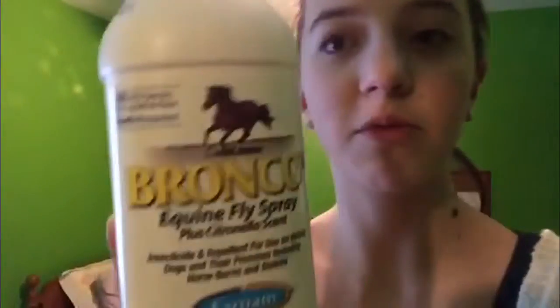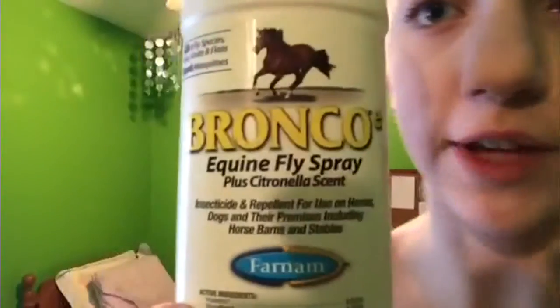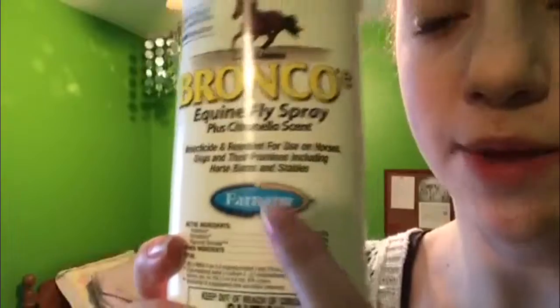The first thing that I have is just my Bronco E Equine Fly Spray by Farnam, and I really, really like this fly spray, it's really good. And then I have my Goat Hair Body Brush, which I use as their finishing brush.